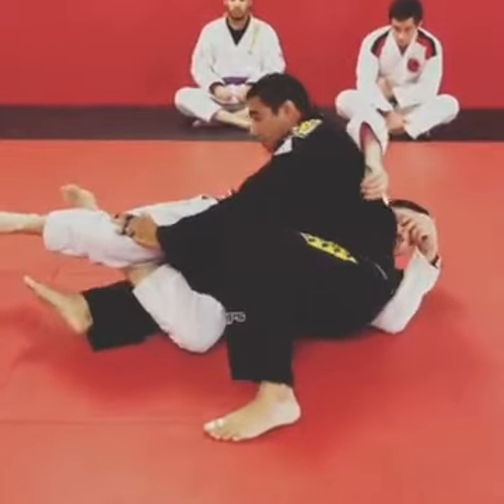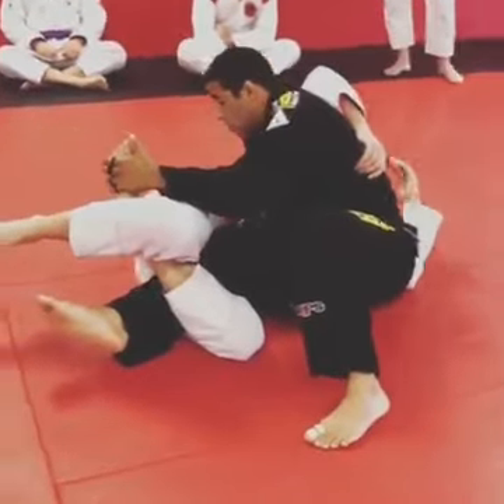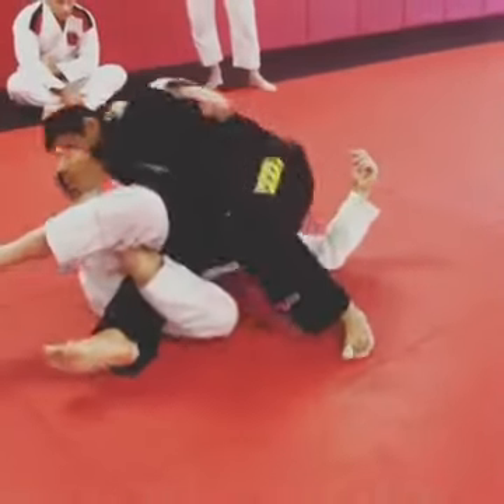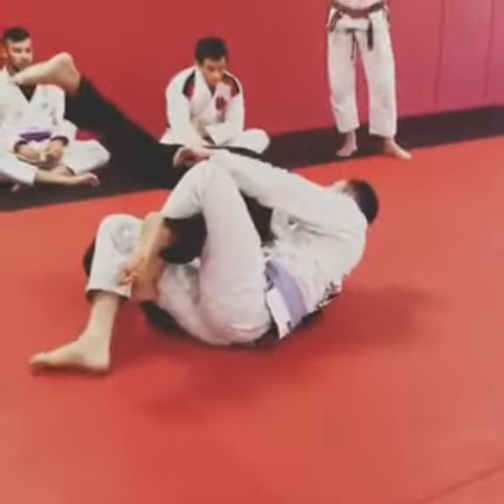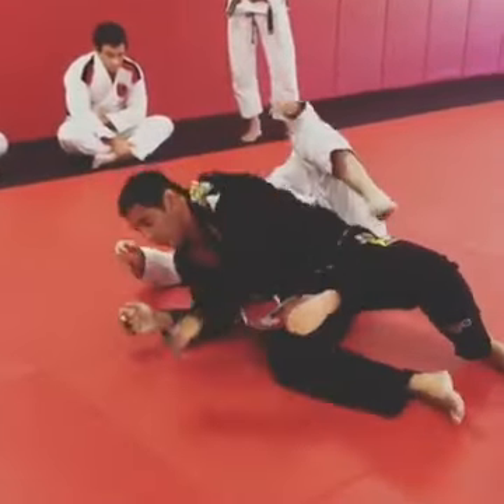Now from here I keep fighting that top leg, I'm going to grab his foot. Now when I go to roll, a common mistake is we go to roll with our legs open like this, and then he just shifts his hips, and then he ends up on my back. I want to avoid that.